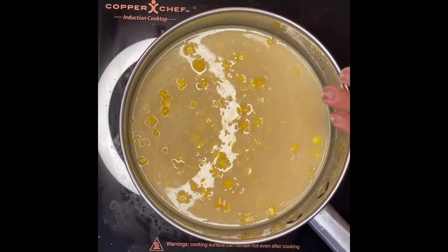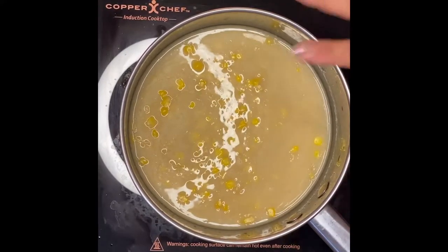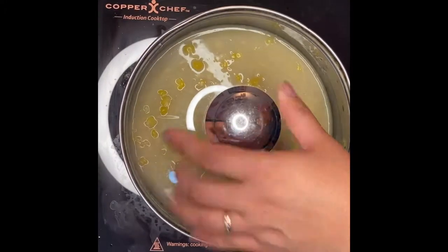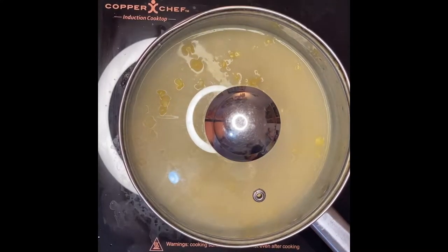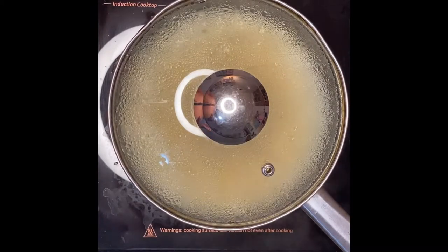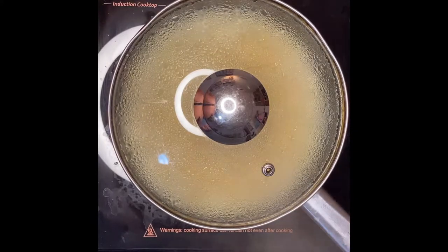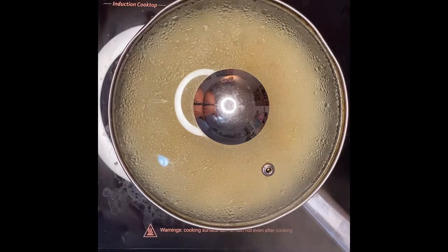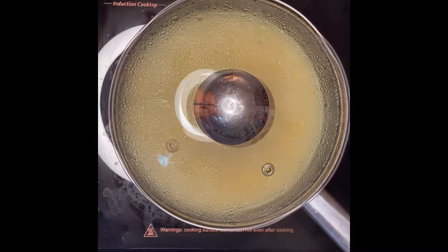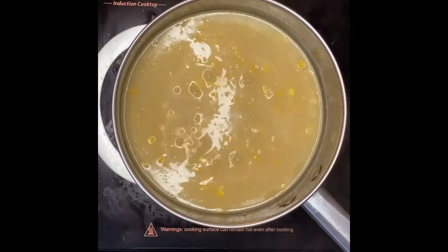We will just boil them for five minutes, and then we'll put in the last ingredient — the lentils — at the end. After five minutes, this is what it looks like. See how beautiful that is.